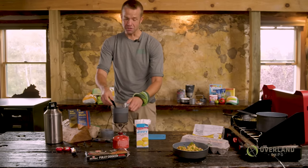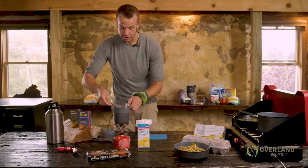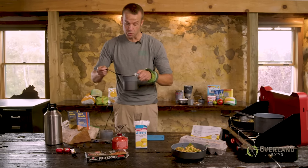This is extremely versatile, super cheap — a great backpacker, camper, and rig camper option to include for your morning breakfast.